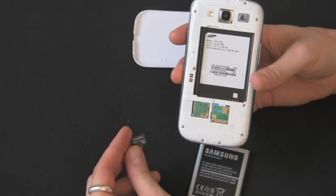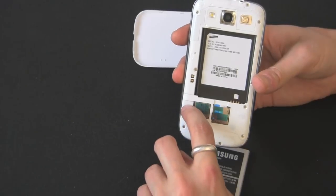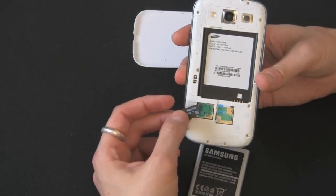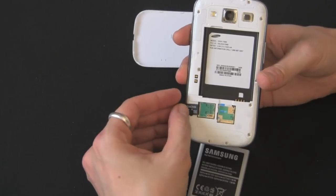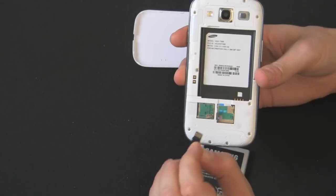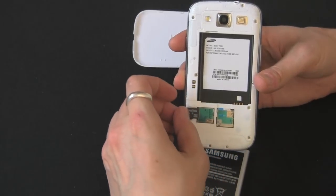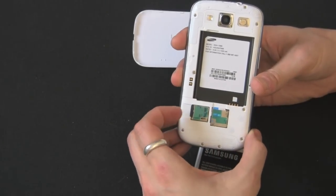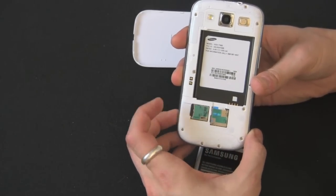On the microSIM card you can see a little diagram showing you how it actually fits in. The side with the bumps is facing down, logo up. You see the little chip piece — you want that down obviously so they make contact. And you're going to hear that little click again. Click it in.